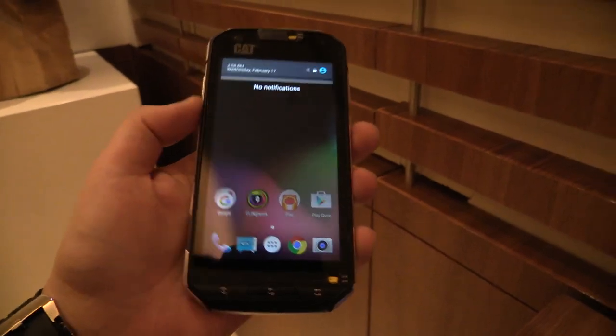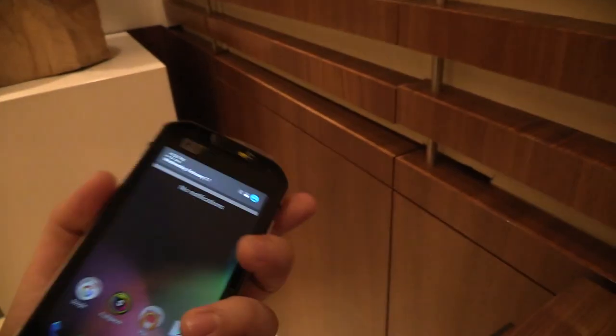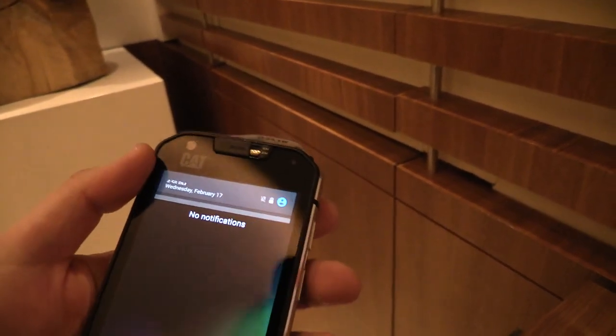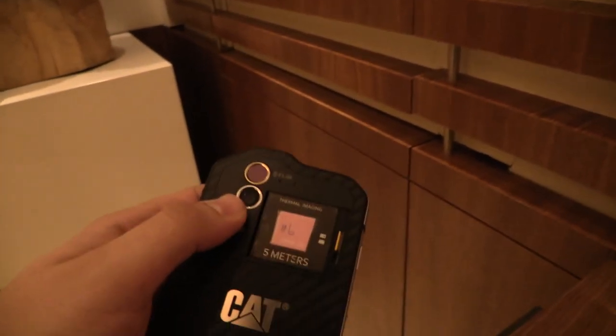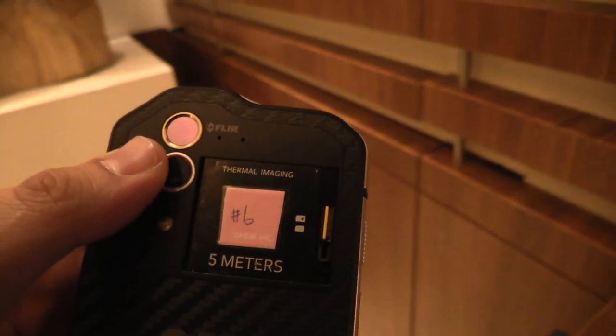You can also expand storage at the back with a micro SD card. There are two cameras — or three cameras — but we will come to the third camera later. We have a front camera that is 5 megapixel and a 13 megapixel back camera. And above this you can see the FLIR thermal camera, so that's pretty cool.